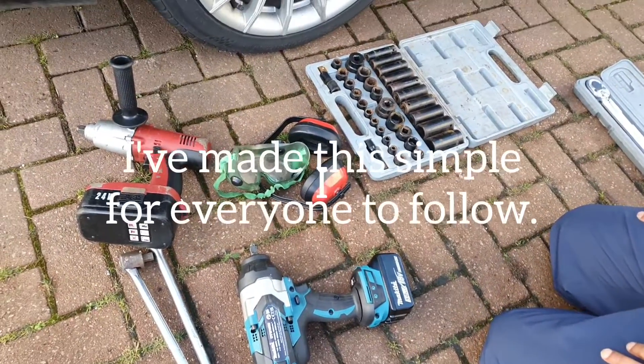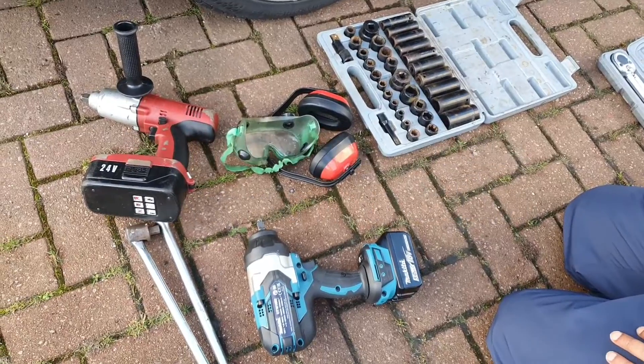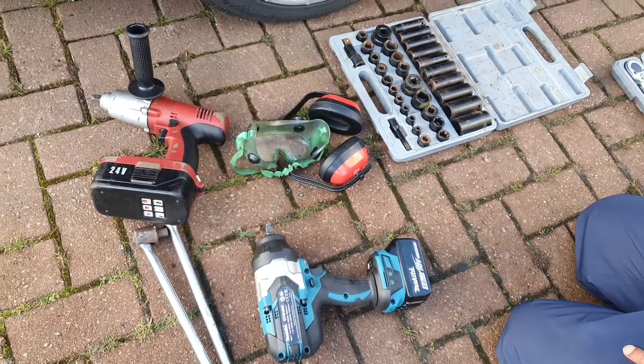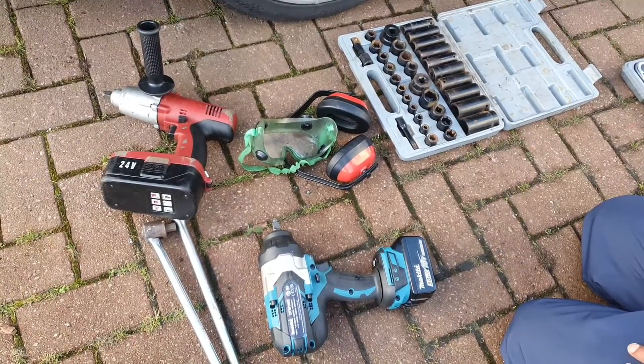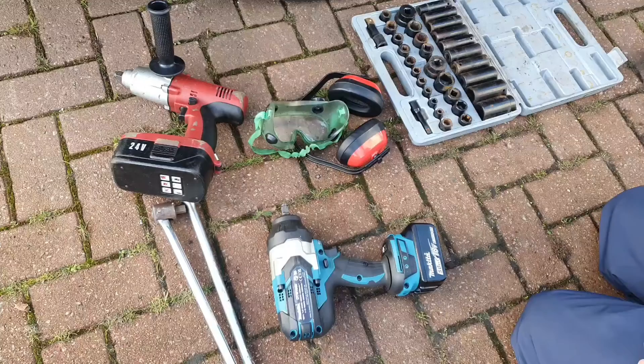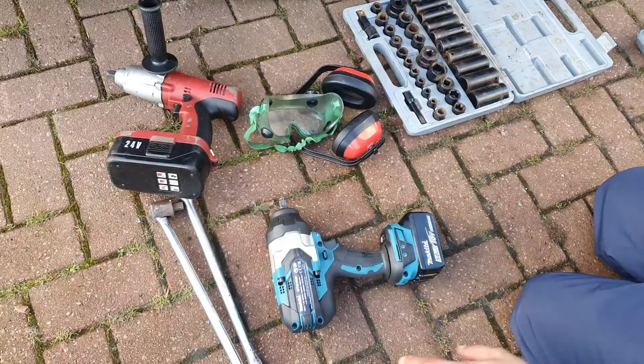Today I'm going to be showing you a couple of different tools that I use and the benefits of buying the right tool for the job — the right tool for you. We're going to look at removing wheel nuts, and the reason I'm picking wheel nuts is because that's quite a tough nut to remove, so it can require a lot of force. Let's work with that one.